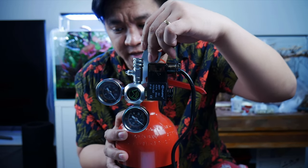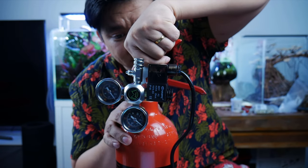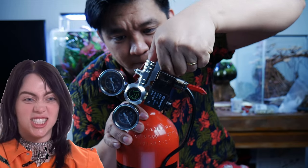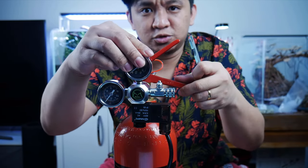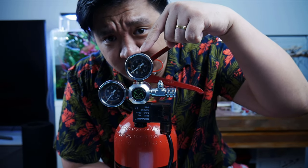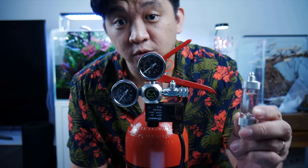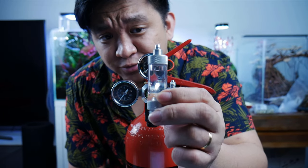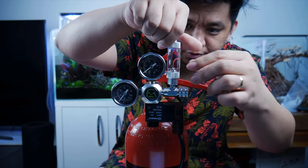You can use this tool to tighten it onto the fire extinguisher. Since it is at a 90 degree angle, once you screw it in and tighten it, it should be in the right place — not too tight, not too loose. This cheap CO2 regulator also came with a bubble counter. Always fill your bubble counter more than three quarters of the way through.